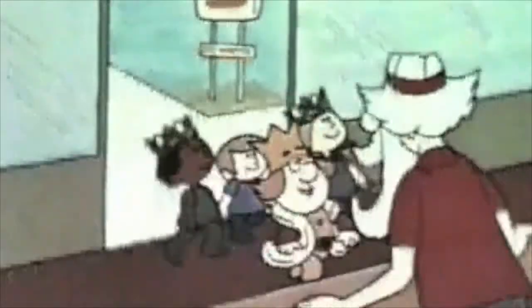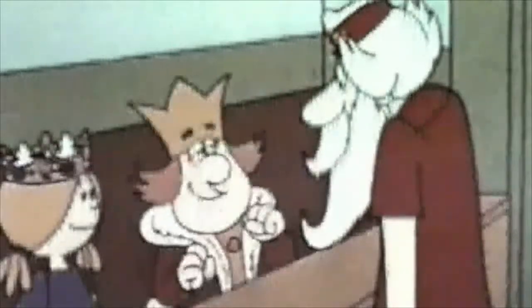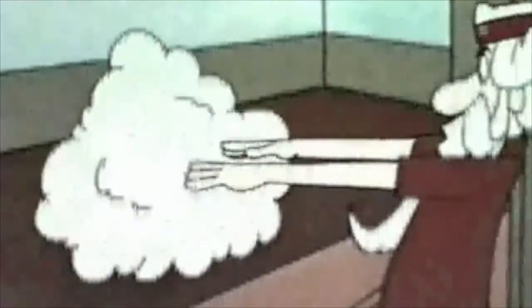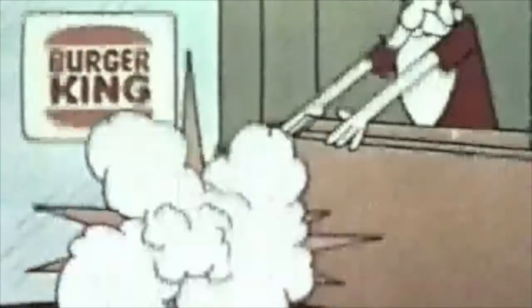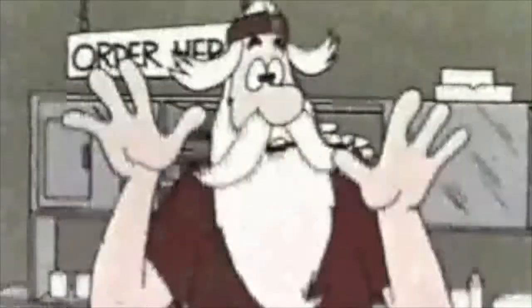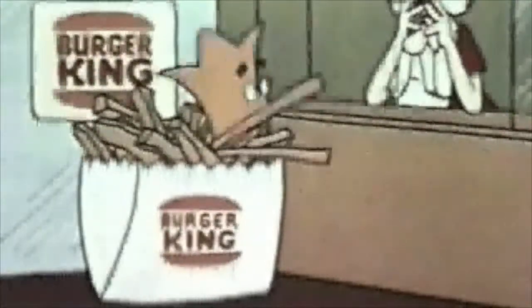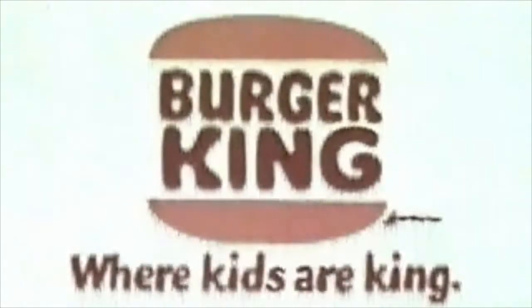Hey, look who's working at Burger King — my former magician. His tricks never worked. Magician, make me a Whopper. Make you a Whopper? Okay, you're a Whopper. No, I mean give me a Whopper. Now make me a vanilla shake. You're a vanilla shake. Hey, you made me a bag of french fries! Nobody's perfect. Burger King, where kids are king.